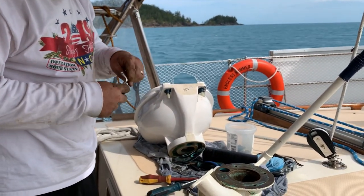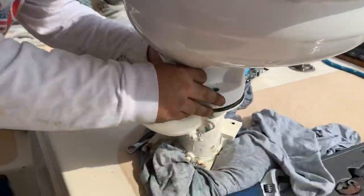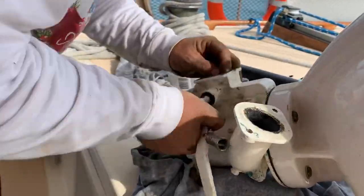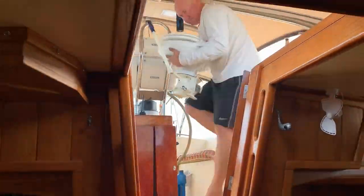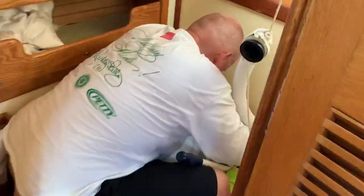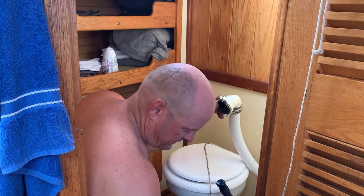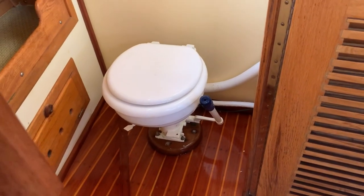Great success! As of today the toilet is all back together — woohoo! And Sam's vigorously washing his hands.